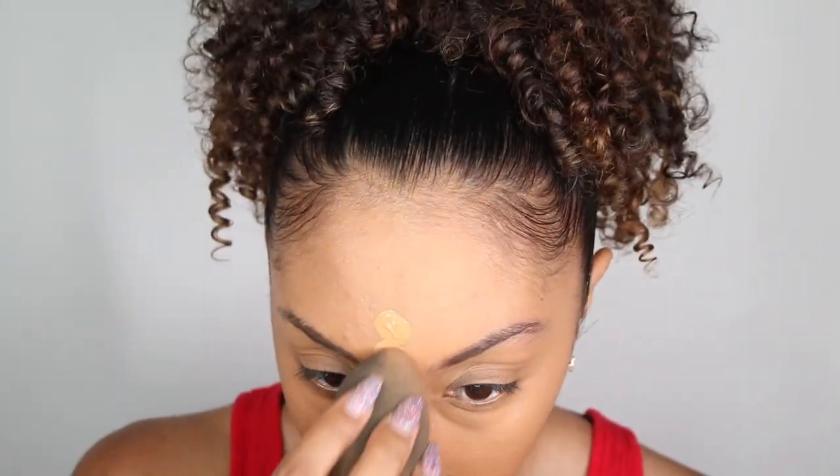And now let's do the powder side. My first impression — I do think that this side looks a lot softer and smoother than this side. It kind of fills in those pores a little bit more before you put on your foundation. Now let me finish the rest of my face.